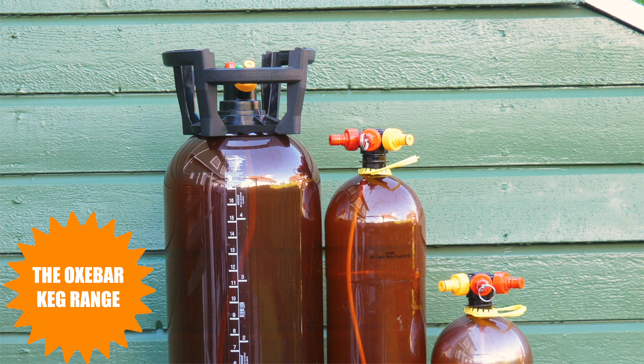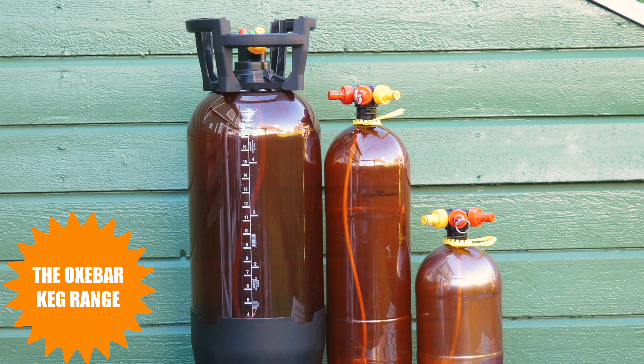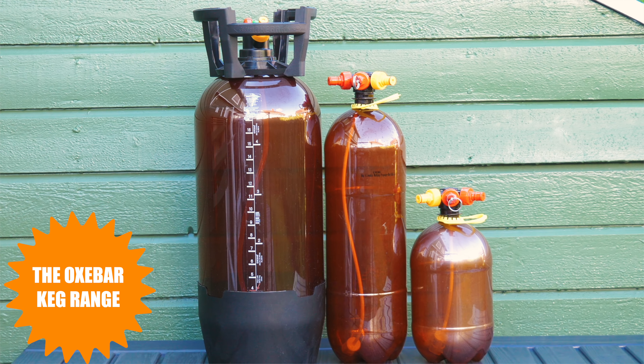This new 20 litre OxeBar keg is the third release by Kegland for the very popular OxeBar range, adding a much higher level of volume to its 8 litre and 4 litre brothers.